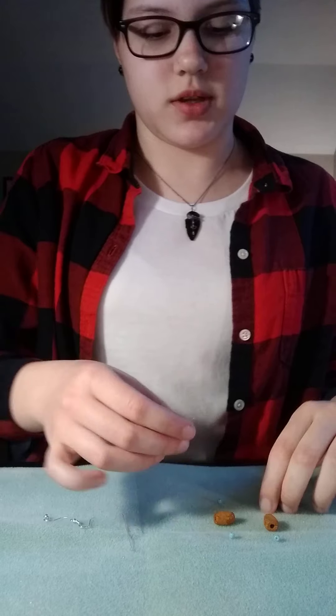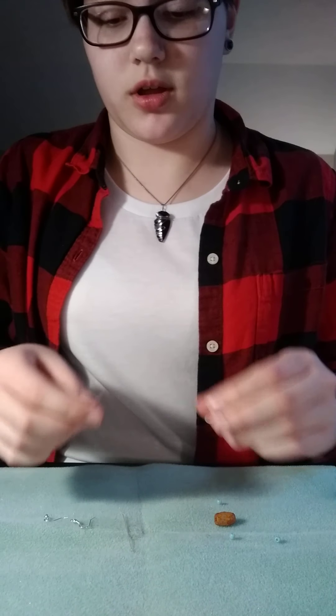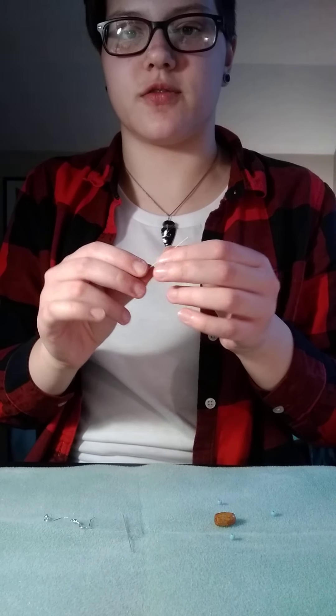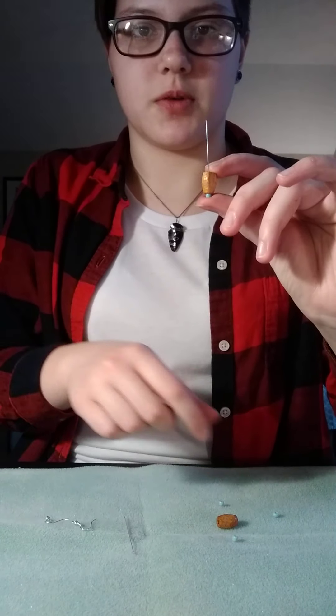You're going to thread the beads onto the head pin in the order that you want them to be for your earrings. You might have to try it with different sizes because sometimes the beads slip through the bottom, like those did. So you'll just put them on.